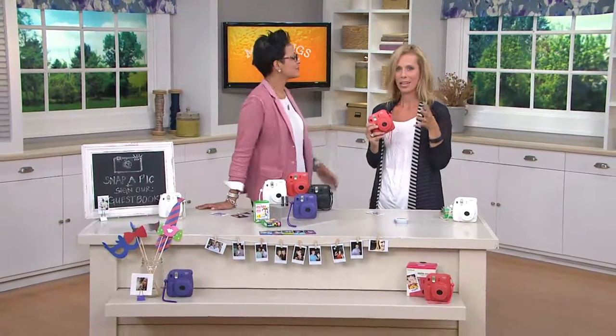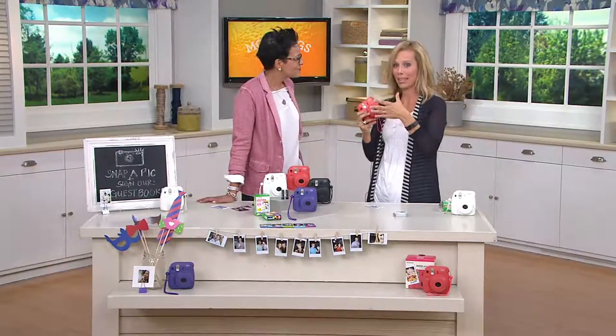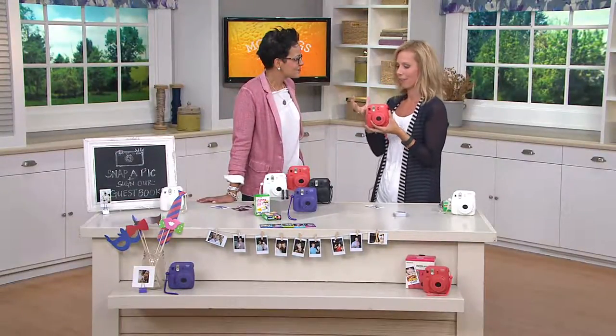Really what this is is nostalgia at its best — whatever was old is new again. It's a whole breed of instant photography; it's like a cult phenomenon right now. Everyone loves this. Why? Because it's your printer and your camera all in one.